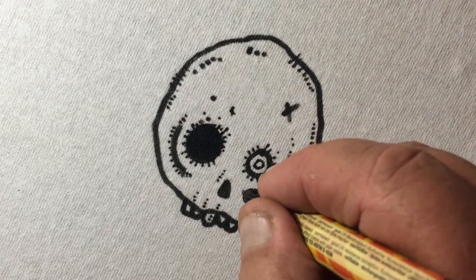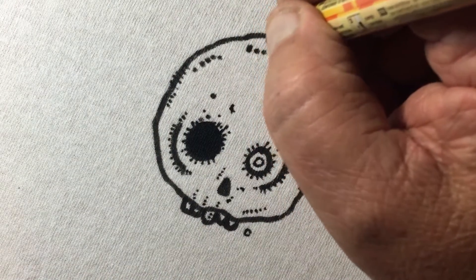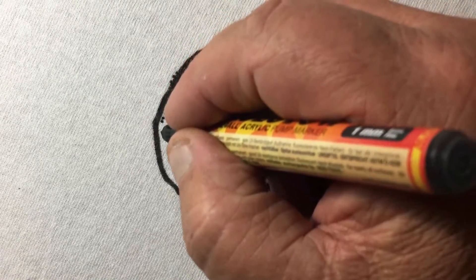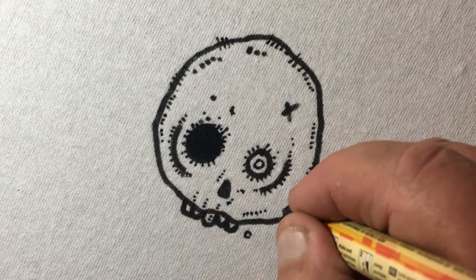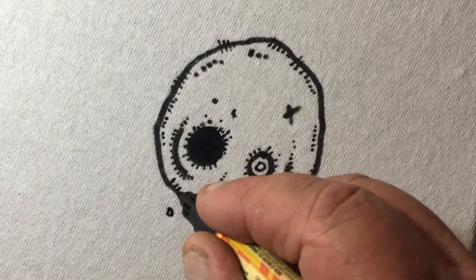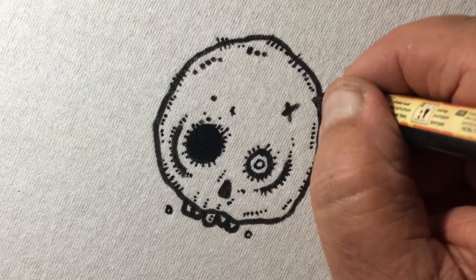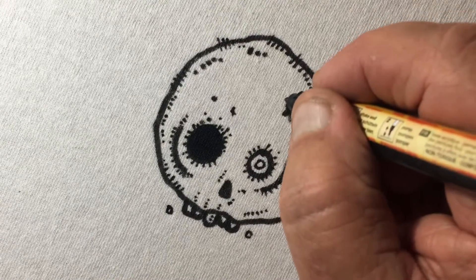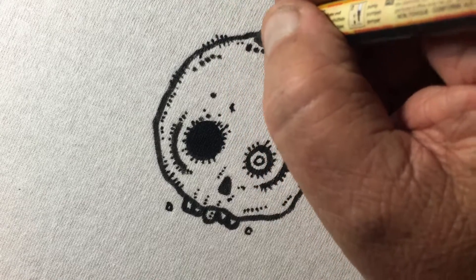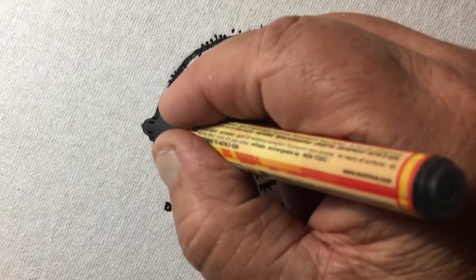I put a textile additive in, so when I finish these they'll go through my conveyor dryer and it cures them. They'll feel dry to the hand, but the additive I put in makes them stay more permanent. They go for a little more than a screen-printed shirt, and there are a lot of people that don't mind spending a little bit more money for something cool.